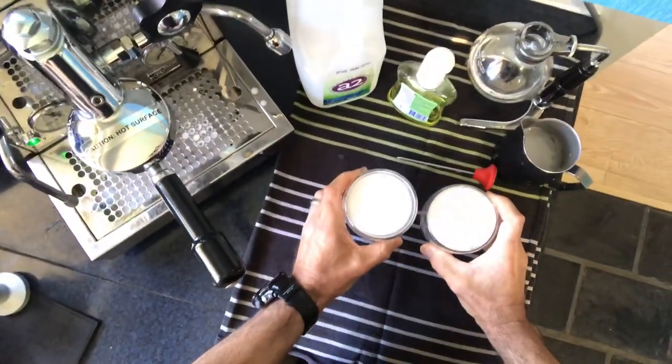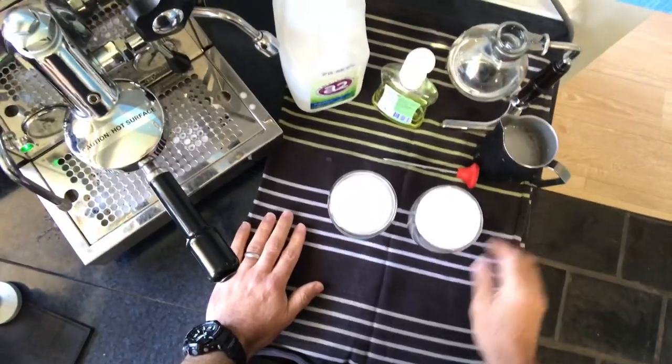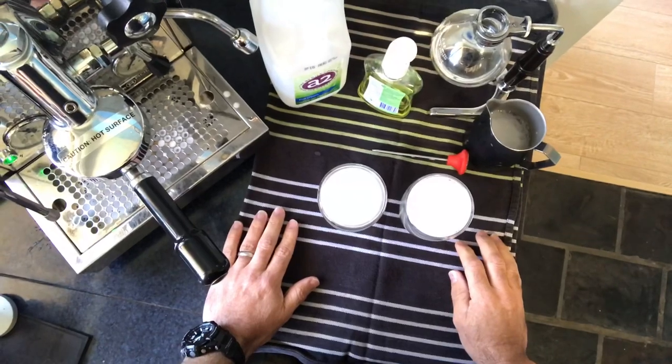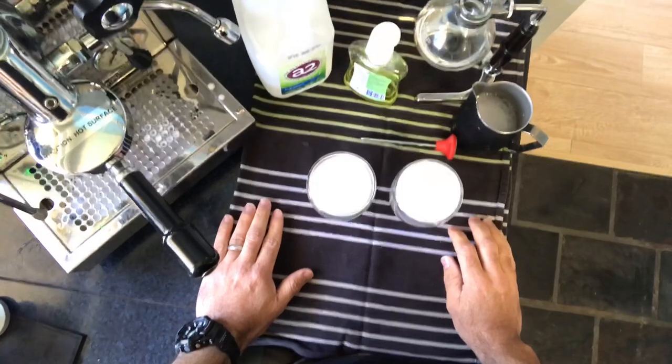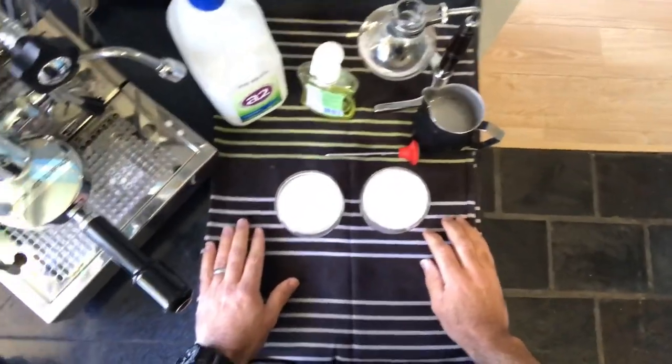If you compare the two, one has a thin watery texture and the other is a much more smooth, velvety, creamy texture. So that's my technique — my little training aid: just regular dish soap with water. Go to work and practice, practice, practice. That's going to be the difference between thin watery milk and a nice creamy velvety milk.